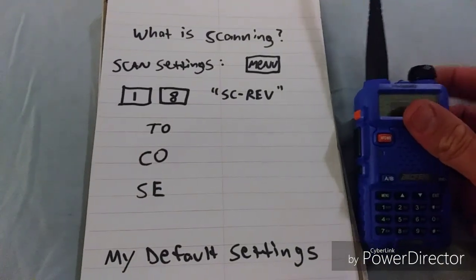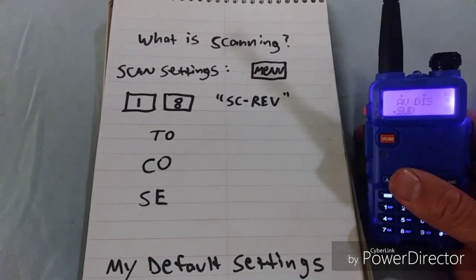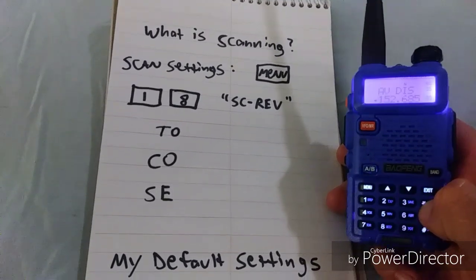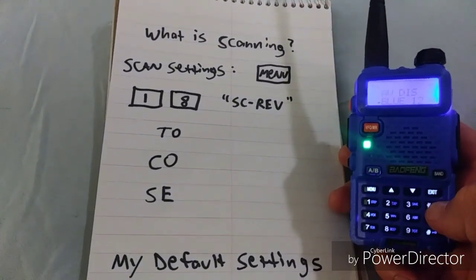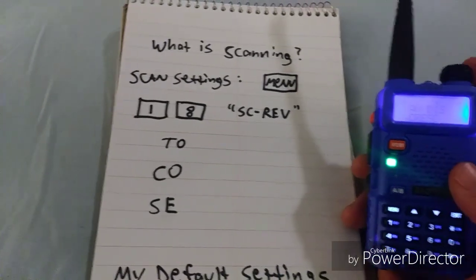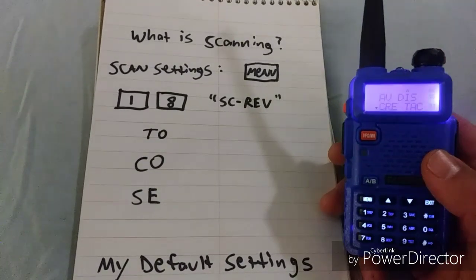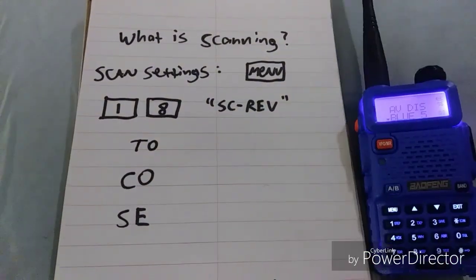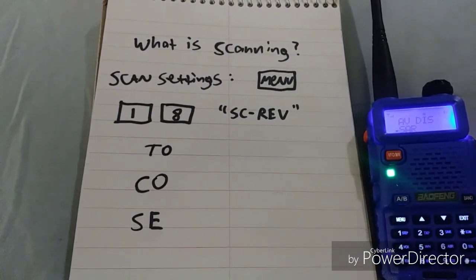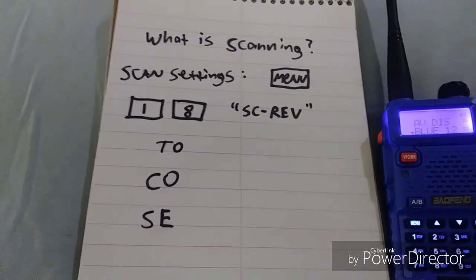Your radio is on channel mode and you're going to want to hold down the scan button. What you see is channels going by very quickly. This is the radio listening very briefly to each channel, and if it hears anyone talking, it will pause on that channel.